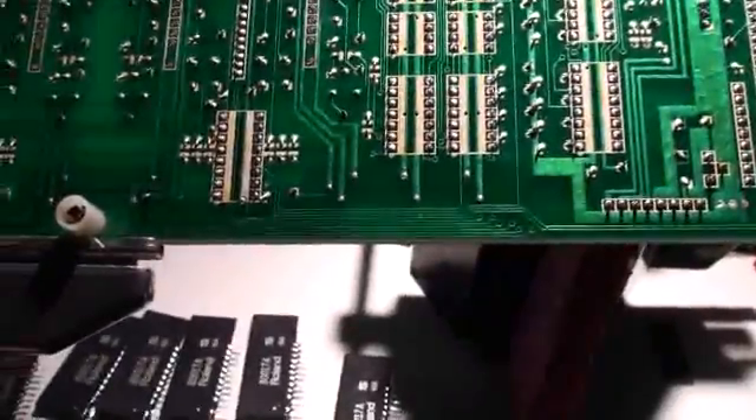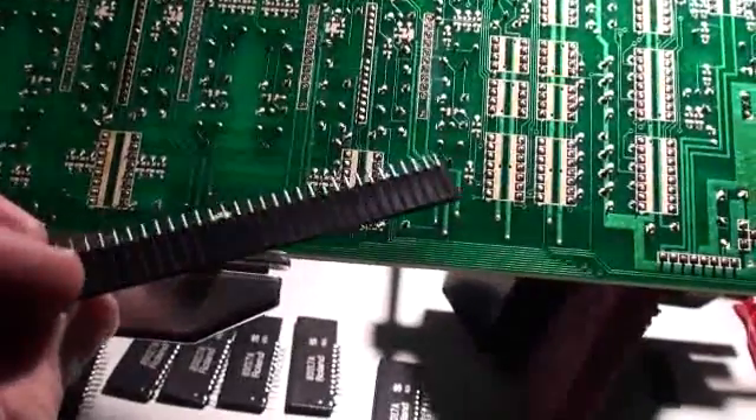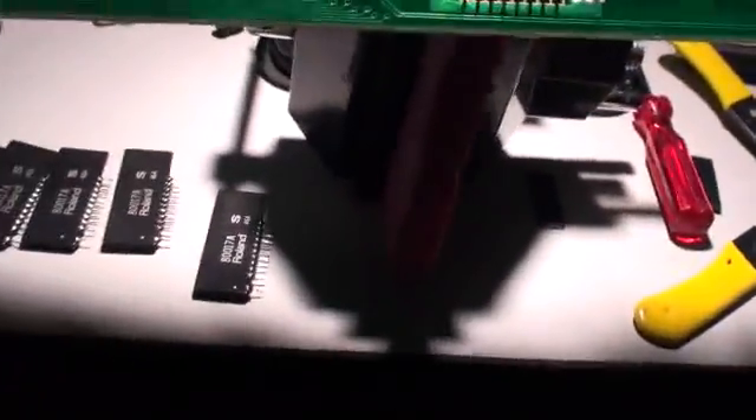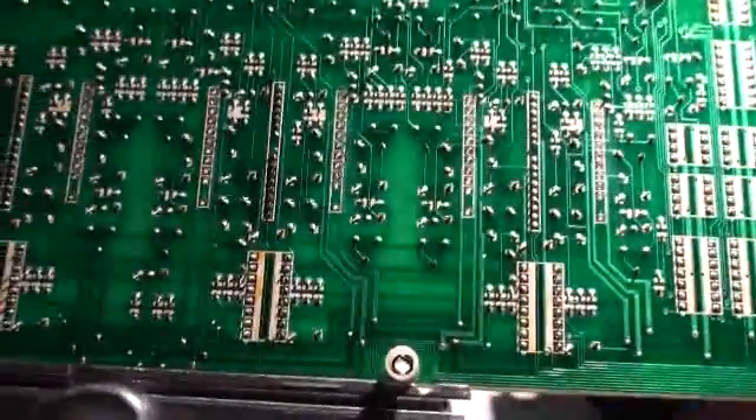Okay, and also too, we have standing by the ever popular edge connector material that we're going to use to make the sockets for these voice chips. We'll put them in on the other side of course, so that they are ready to accept the reconditioned chips when we've got them done.